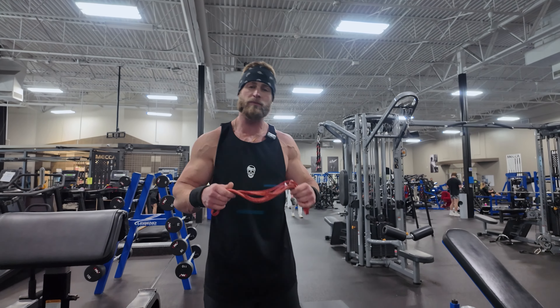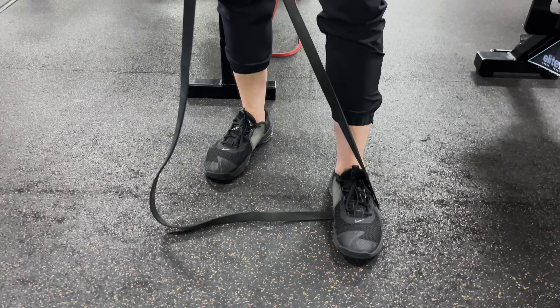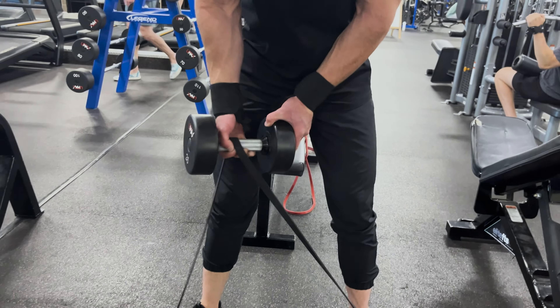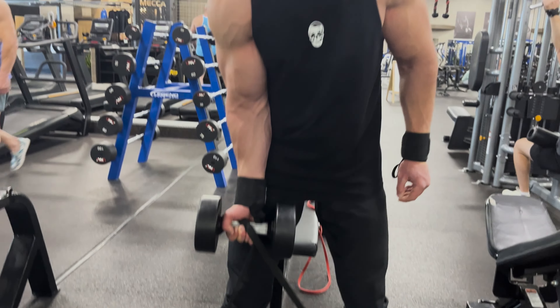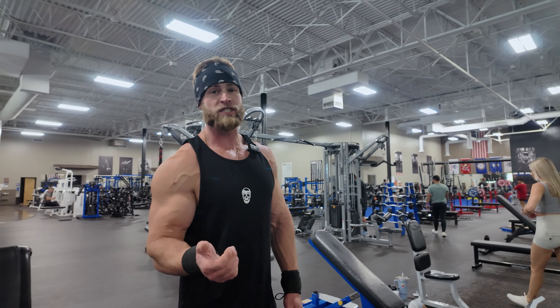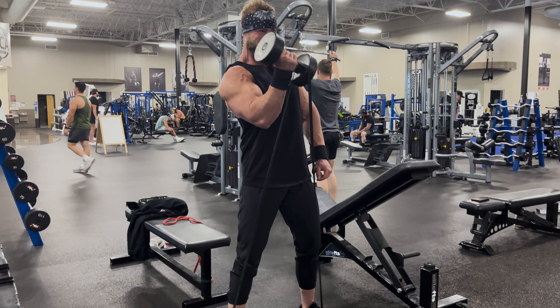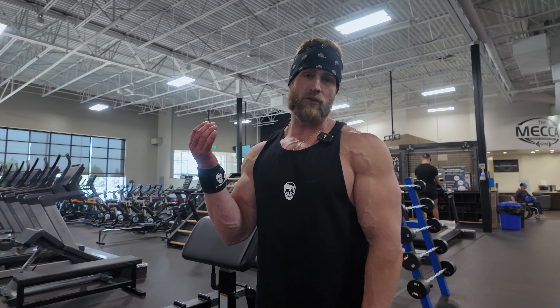Next on the list is going to be a banded barbell or dumbbell curl. You can use a dumbbell — place the band around your foot and loop it around the dumbbell. That adds progressive resistance as you bring the weight up towards your chest. It increases muscle activation at the top where normal physiology would make it easier, so by adding a resistance band you can increase that activation during the full duration of the rep.